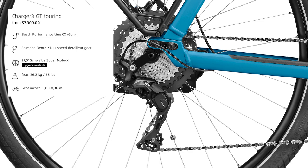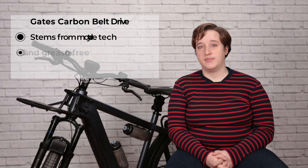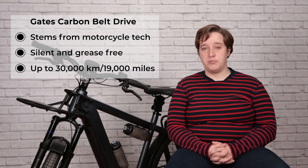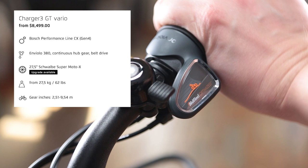Now let's get into the build options. The first thing to talk about is gearing — three different options. The first is a Shimano Deore XT drivetrain with an 11-speed external derailleur, giving you lots of climbing capability. The next two options come with a Gates belt drive, motorcycle technology adapted for bicycles, giving you up to 30,000 kilometers of riding time before needing a replacement. This bike comes with a Vario option featuring an Enviolo 380 stepless internal gear hub, meaning all the gears are kept inside the hub, out of the weather and safe from dirt and grime.